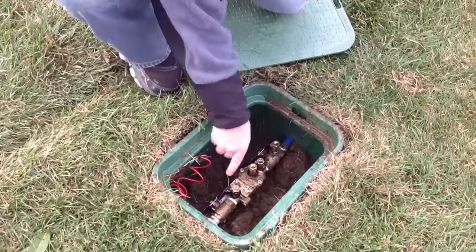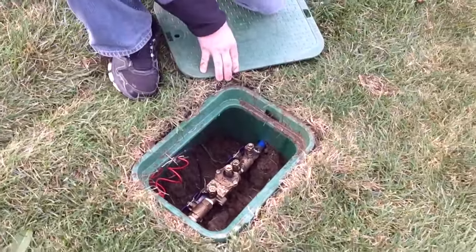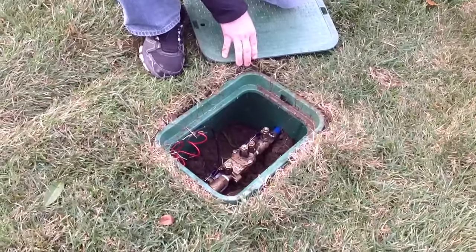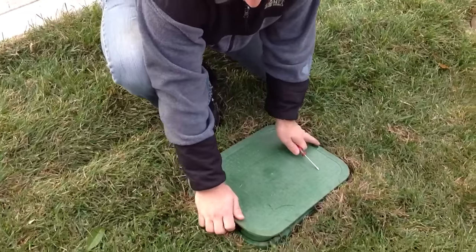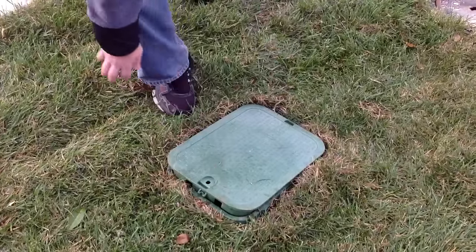When those valves are running parallel, you will have water pressure to your irrigation system. From this point, go ahead and cover it back over, and the rest of it will take place with your irrigation control box in the garage.